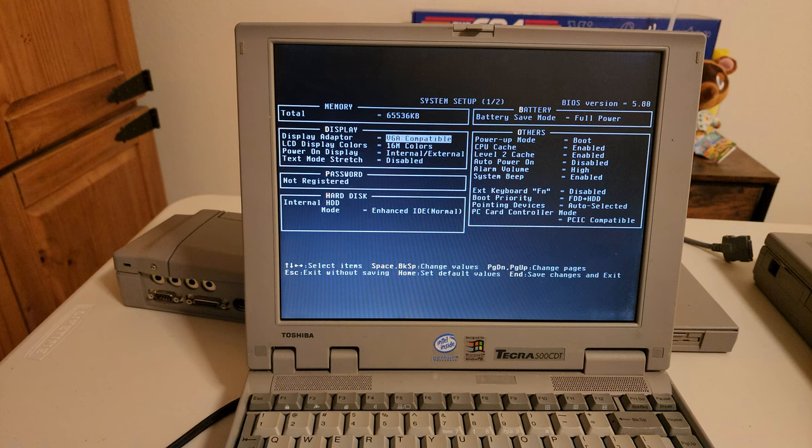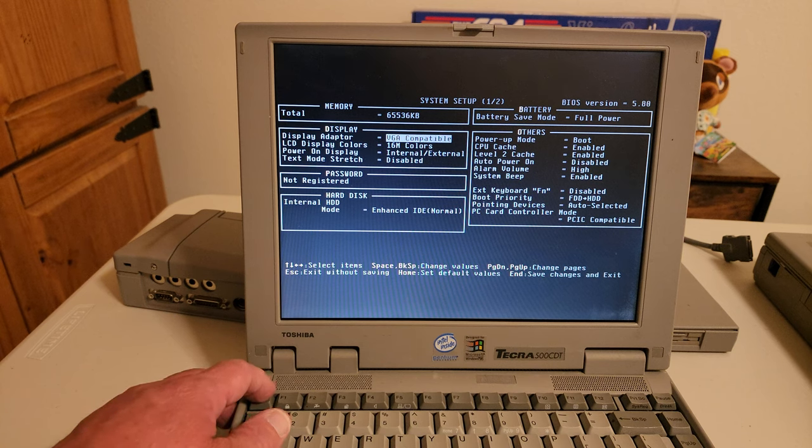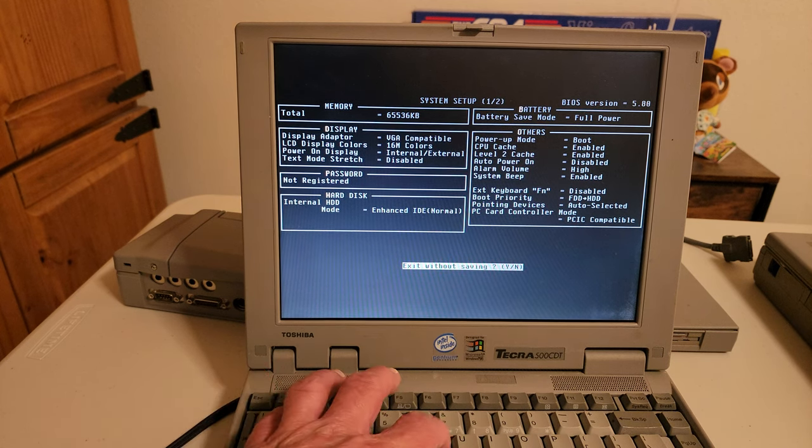In the CMOS, the boot priority is set to floppy disk first, so I should be able to boot at least into DOS. This one has more RAM than my other one — 64 megs. My other one has 32. Let me escape out and exit without saving.